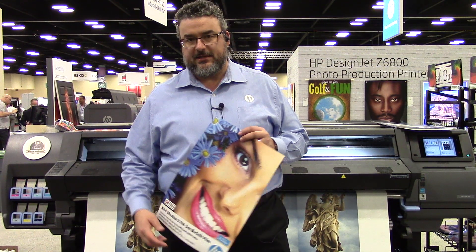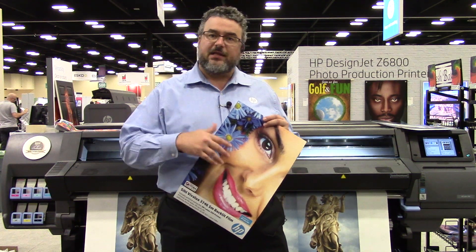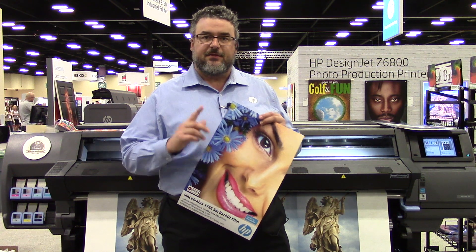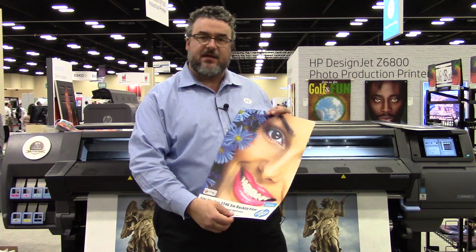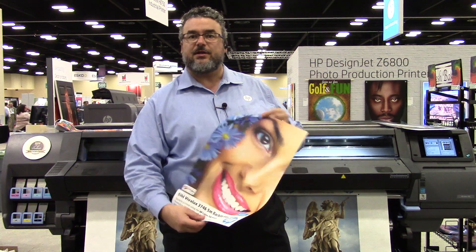Timothy Mitchell for HP Latex here. I want to show you a really great backlit. For the Latex 360, we have one certified backlit, and it's made by a company called SIL — the VivaLux 3746. This is the 5 mil version, and that is the one that is certified.